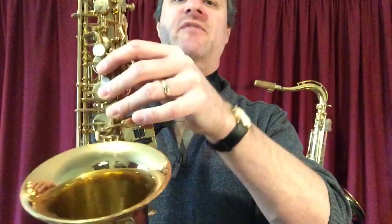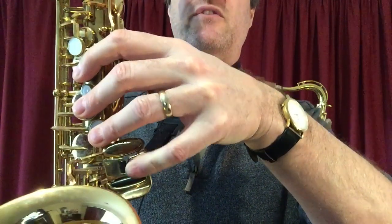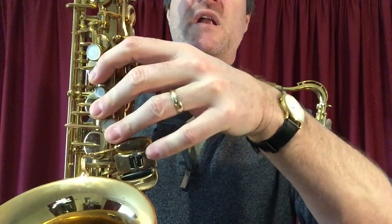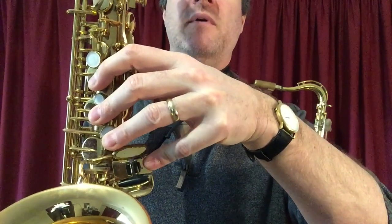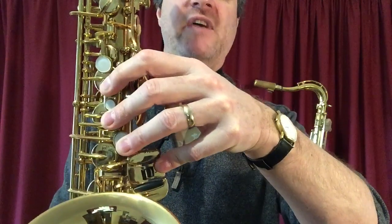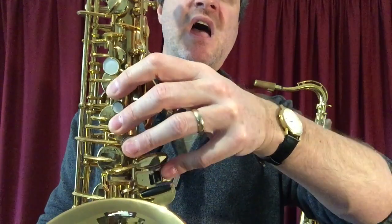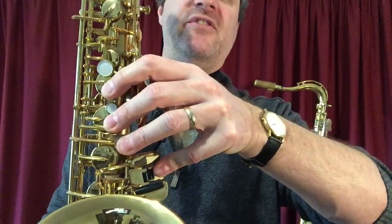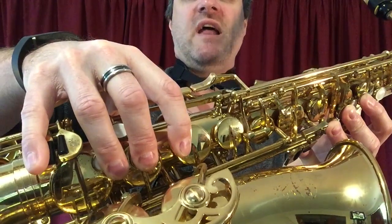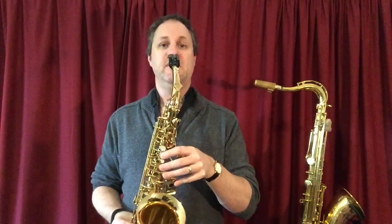We also, with our left pinky, we are adding this key — not the bottom one, not the top one, not the stretching-in one. It's the outside one, the one closest to your elbow. So on our left hand, just to recap: first finger, second finger, third finger, pinky on the outside key. All four fingers on our right hand as well. Low C sharp — it sounds like this.